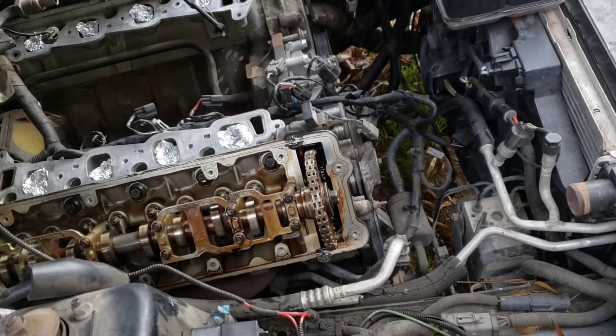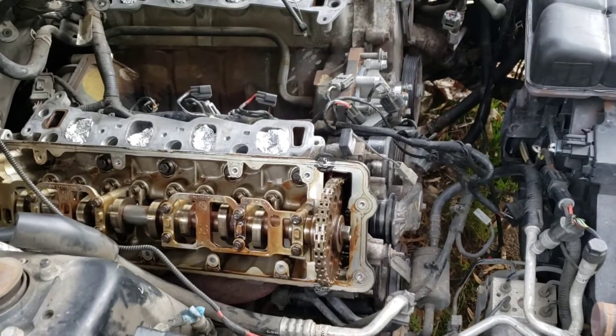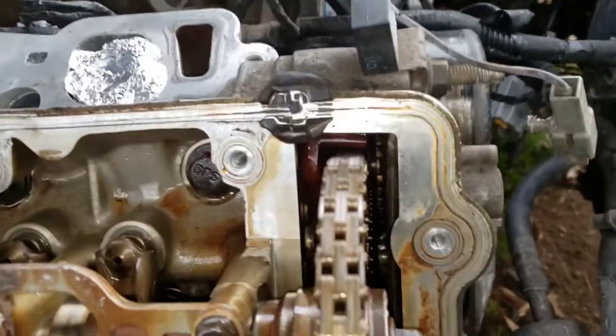It would really suck if I sit here and pull all this apart in the car just to find out I've got a cracked block. That would really suck.